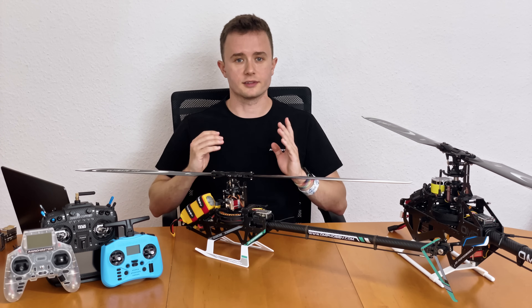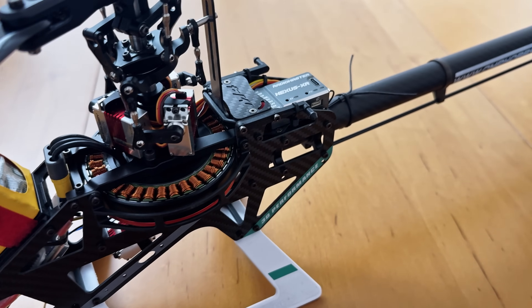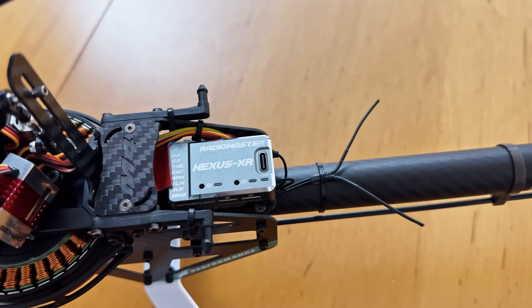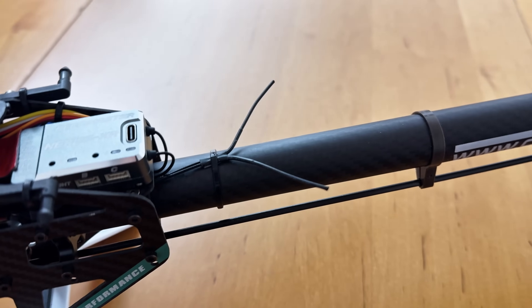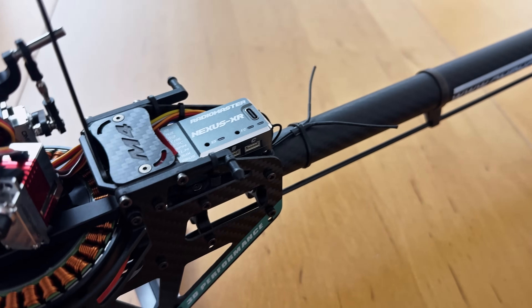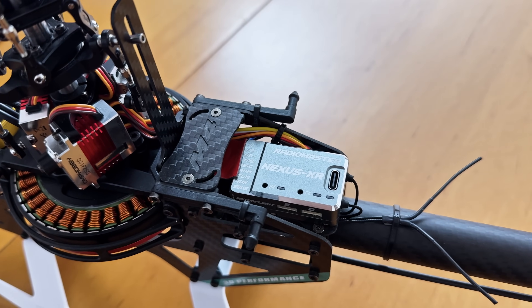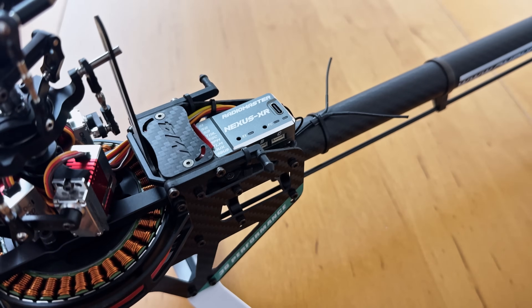Now let's look at installation examples. On the M4 Max, the Nexus XR sits beautifully on the rear flight controller platform with all wires going out to the front. There are no peripherals plugged into the sides. The antennas go out the back, looped under the platform to shorten them, then arranged in a V-tail configuration on the boom for good reception. The telemetry wire plugs into the new telemetry port, the RPM wire into the RPM port. It's a very clean install.